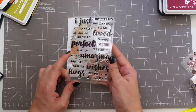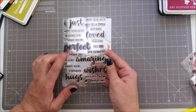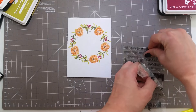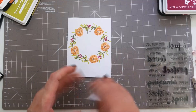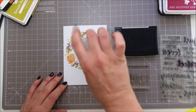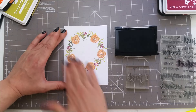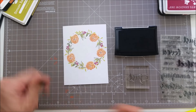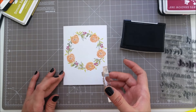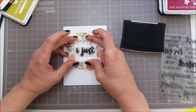I'm going to be stamping my sentiment using the WPlus9 stamp set called That Is All — I really love the font on this set. I'll be using 'I just miss your smile.' I'm stamping 'I just' with black ink for strong contrast, and I'll be applying a bit of anti-static powder before doing some embossing for the other part of the sentiment. This is a pigment ink and it will need a bit of time to dry, otherwise I will emboss this part also.